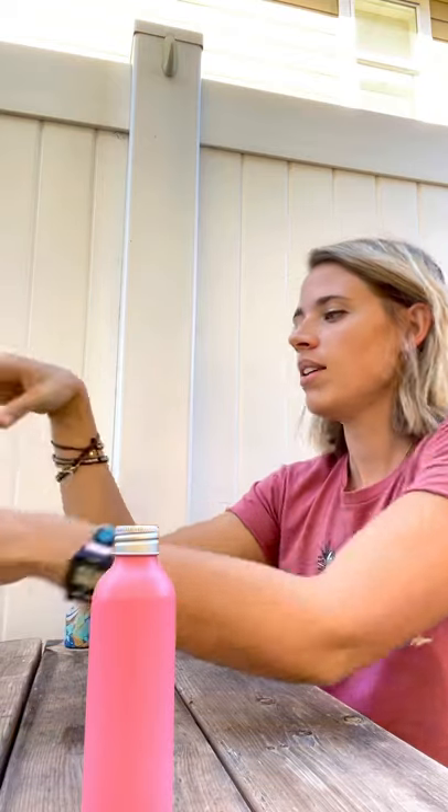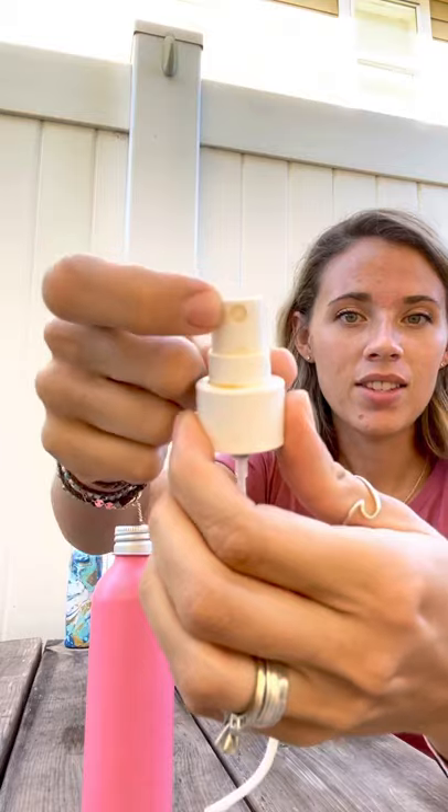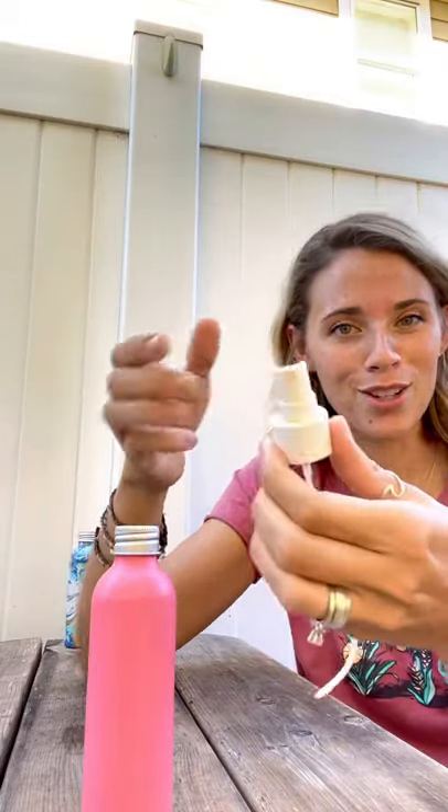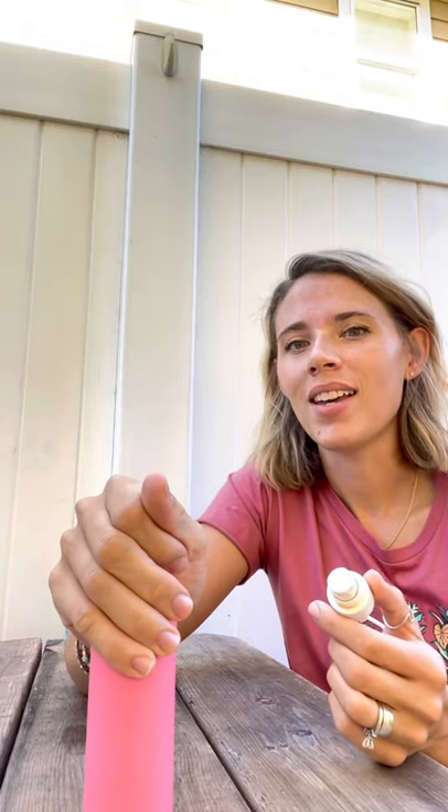I have one here. Even if you have a sprayer that is bamboo or aluminum or steel or whatever, usually they've either got a plastic straw or even this little circle right here is plastic. This is a very well-loved and well-used sprayer, so I'm sorry. Some component of it is going to be plastic.